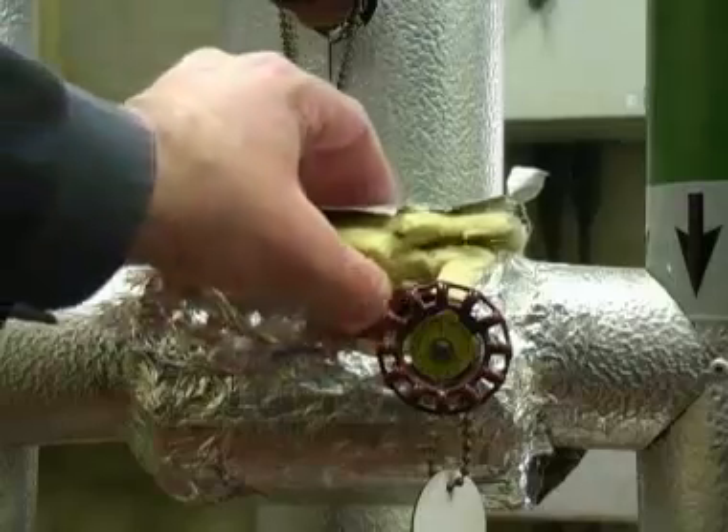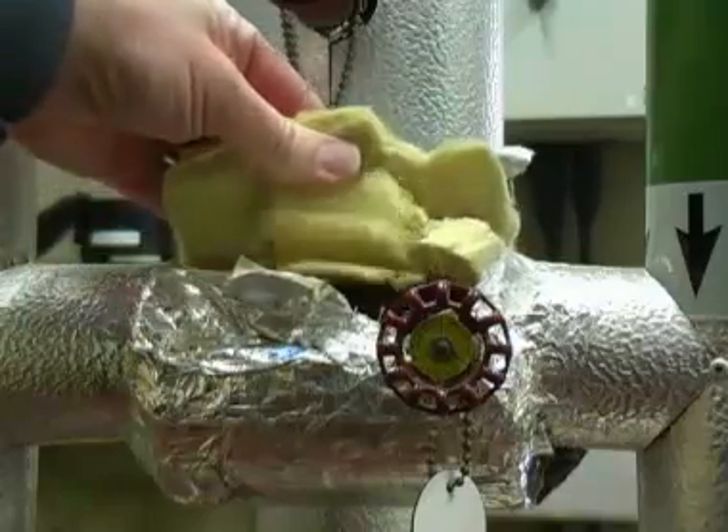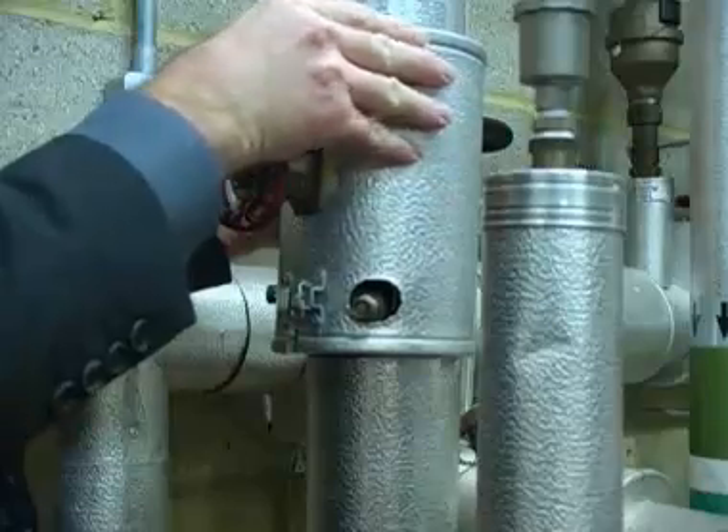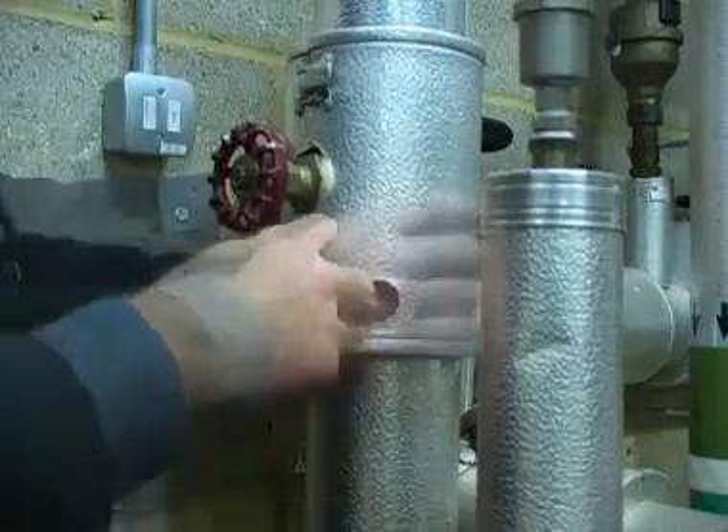You should also think about replacing any older lagging with modern materials. And don't forget to lag valves and flanges as well. The heat loss from a valve is about the same as that loss from a metre of pipe.